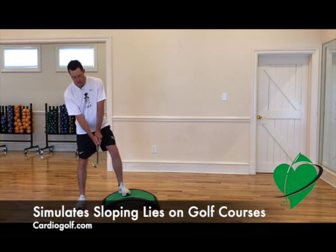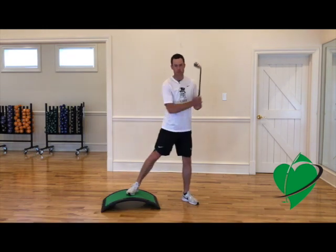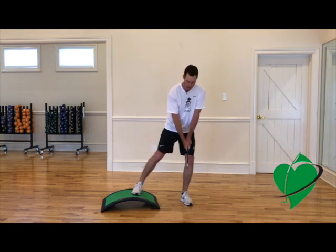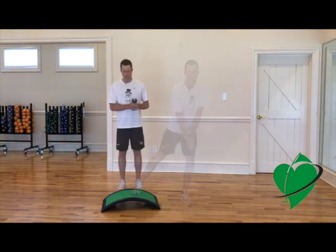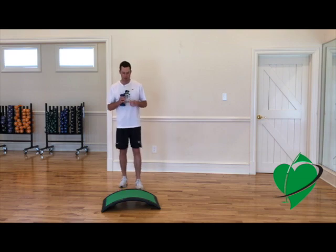It's a great technique and you can go both ways and follow through. This can also simulate a downhill lie where our weight is more on our left side. We're doing some other techniques that I use to practice, not only with the golf club but with weights, showing the multi-purpose of the slope.